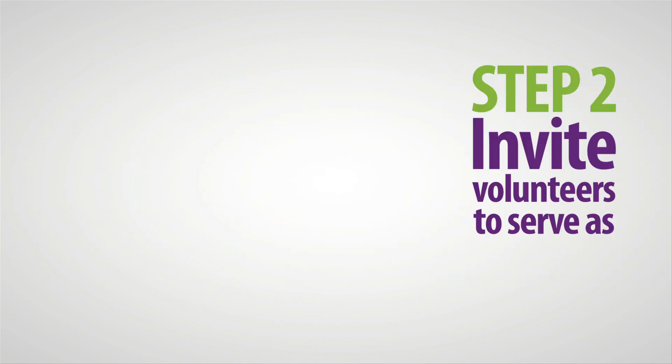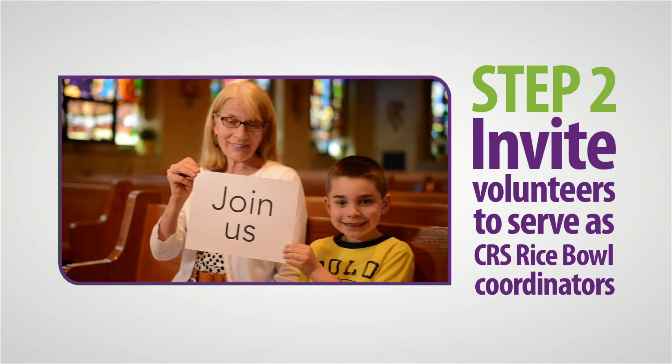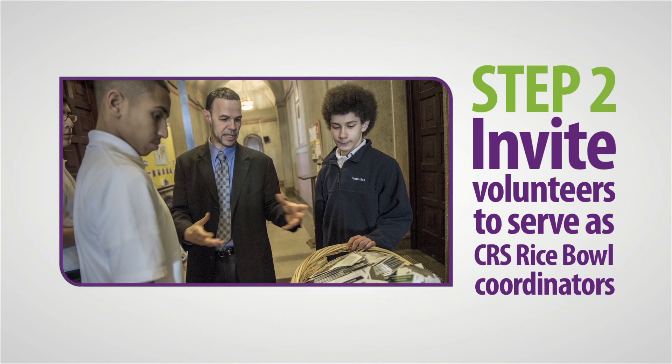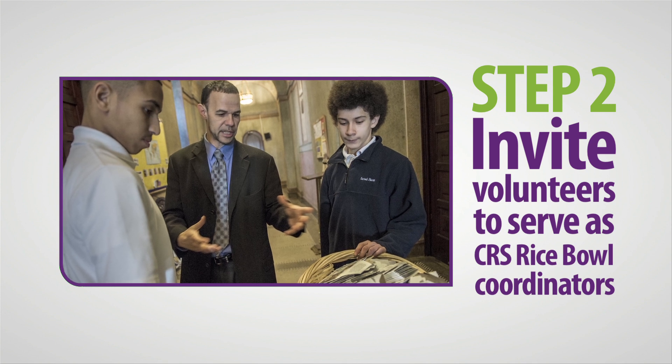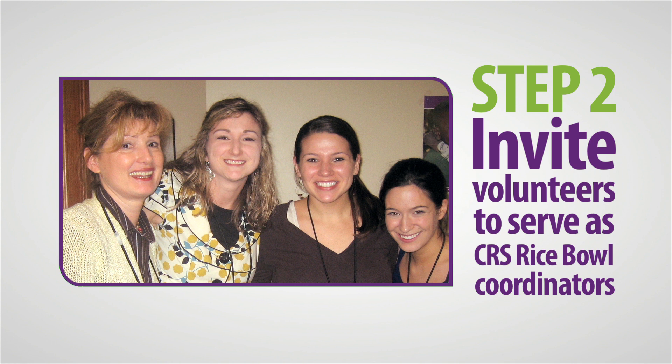Step 2: Invite volunteers to serve as CRS Rice Bowl coordinators. Volunteers can inspire others to get involved and take action. Consider reaching out to one or two leaders within your parish or school, or form a small committee to oversee all Lenten activities.